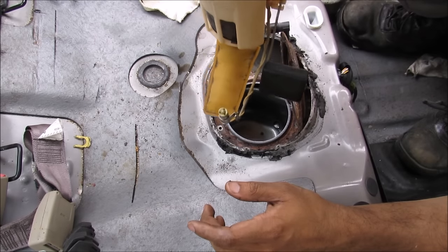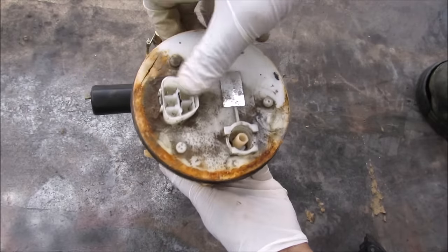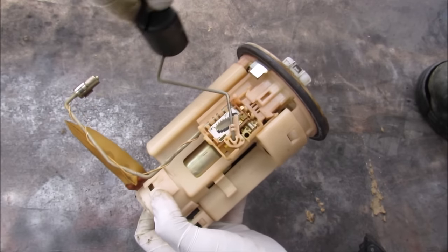This is the assembly removed, and this is what the inside of the gas tank looks like. So this here is the fuel pump removed from the vehicle. We've got a couple of things here — this is the electrical connector at the top, and over here on the side we have the fuel sending unit, which is responsible for determining the level of fuel in the tank.